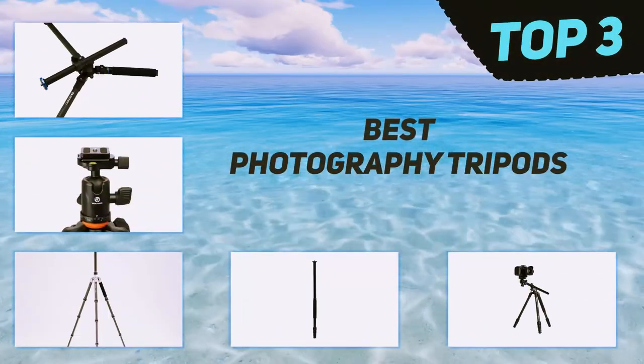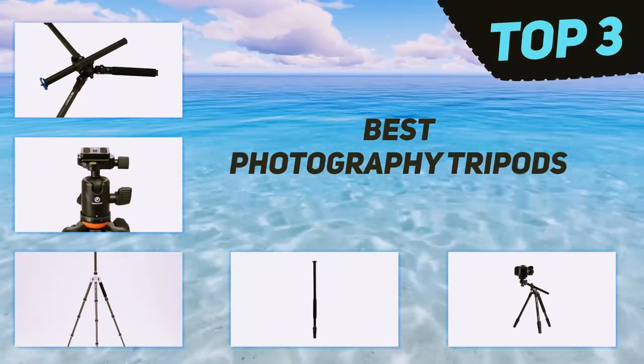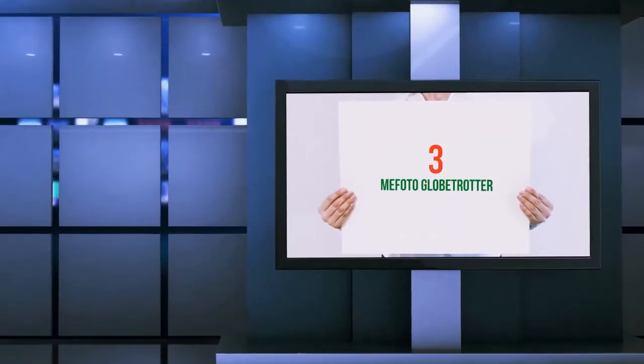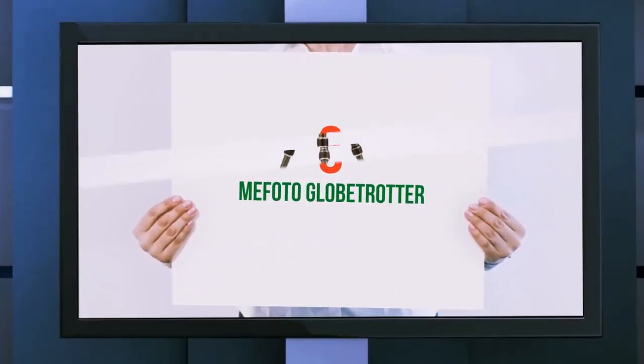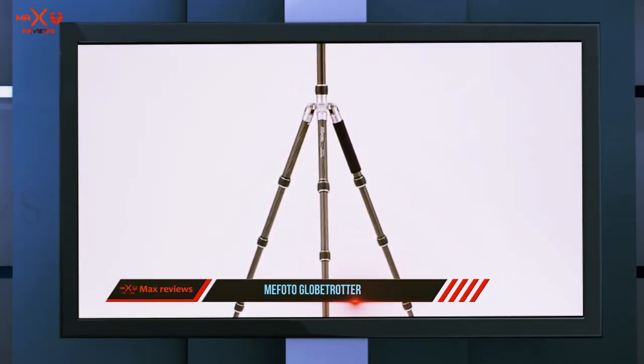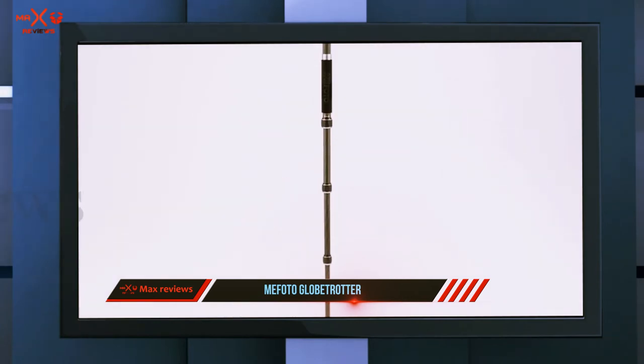In today's video we're going to check out the top 3 best photography tripods, starting at number three: the Mafoto Globetrotter. This travel tripod has an amazing carbon fiber build that packs a lot of sturdiness at a 1.7 kilogram weight.